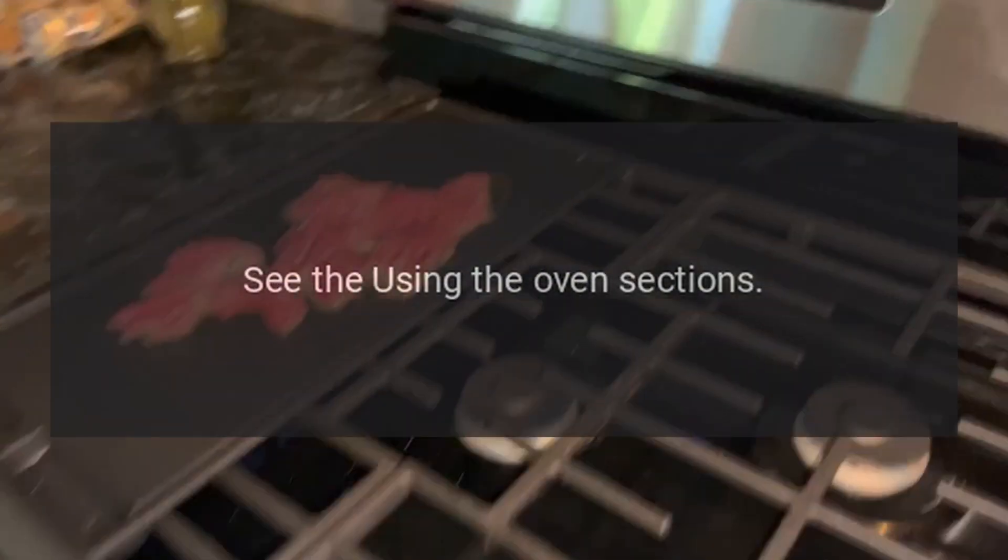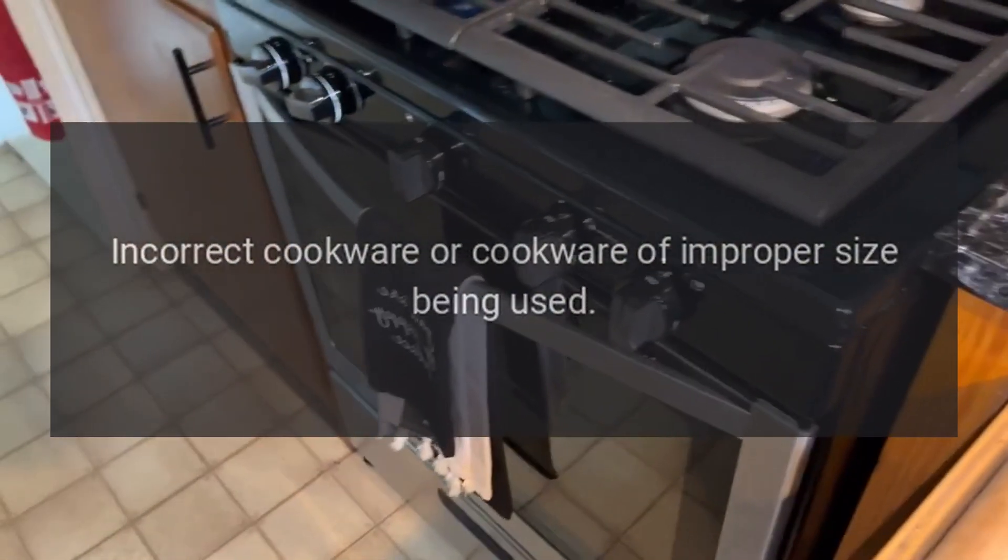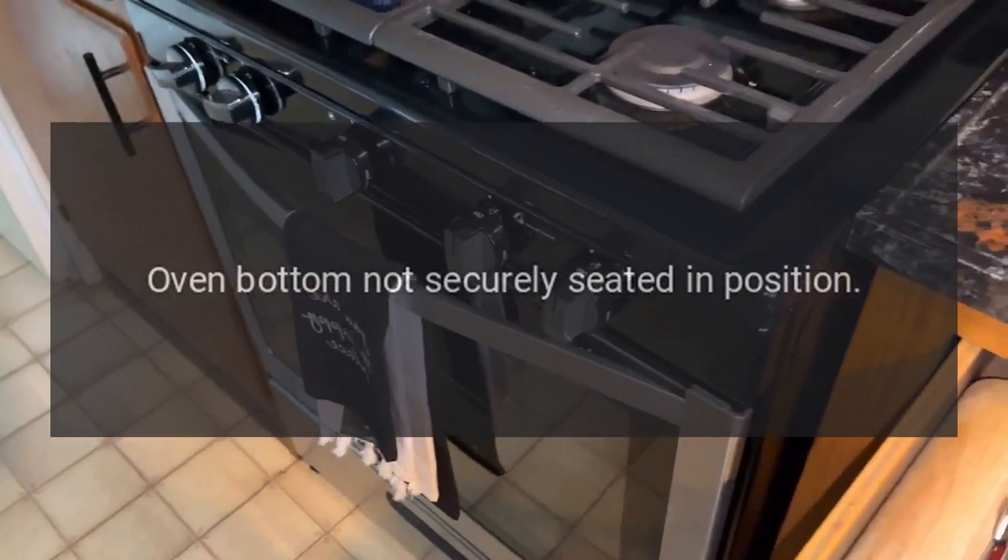Oven control improperly set — see the using the oven sections. Incorrect cookware or cookware of improper size being used. Oven bottom not securely seated in position.